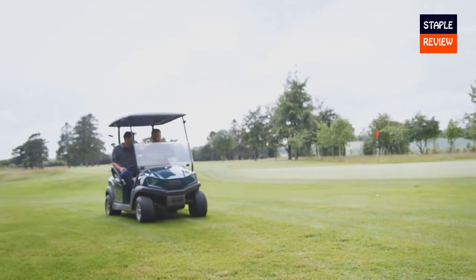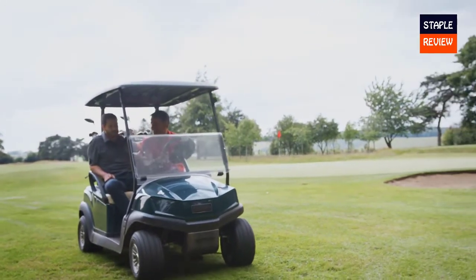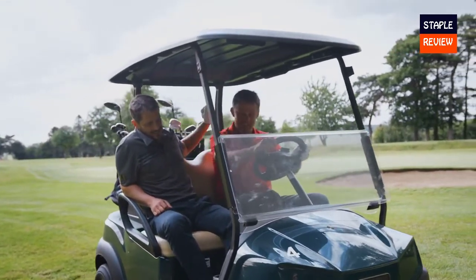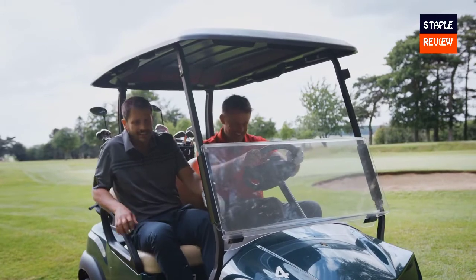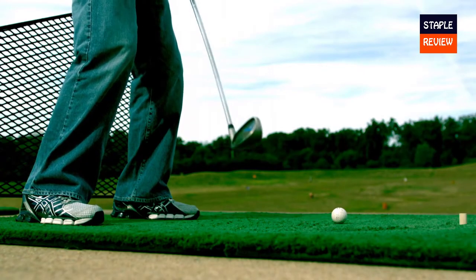Do you find a slice off the tee? Does it cost you distance and accuracy? Does this cause you frustration and impact your ability to enjoy the game of golf? A recent Golf.com poll showed that 70% of golfers feel the slice is their biggest issue.